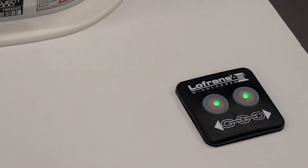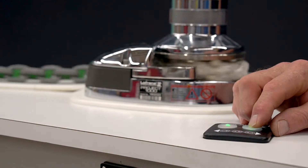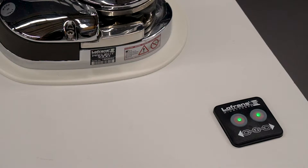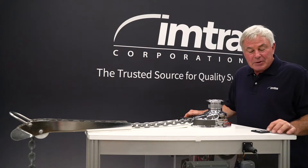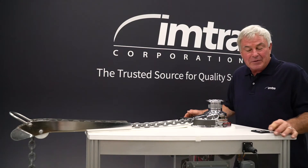You'll notice that the lights illuminate in green and the windlass is active and ready to go. You can run it up and down. And in three minutes time of no activation, an alarm will sound and the lights will go off. When the alarm sounds and the lights turn off, the switch is disabled. It cannot be activated.